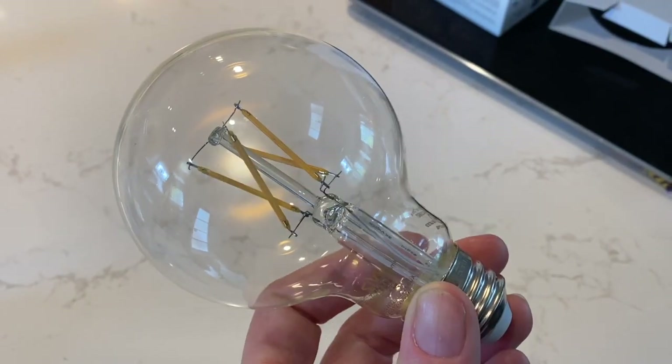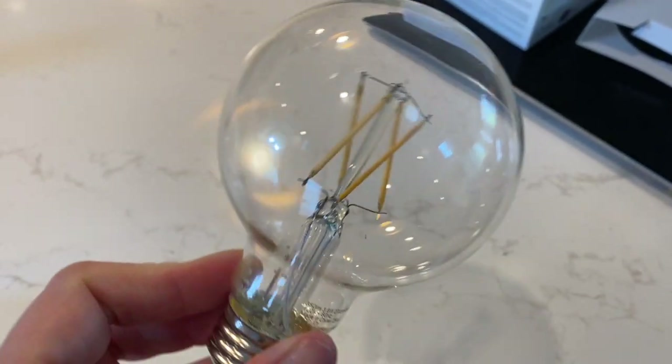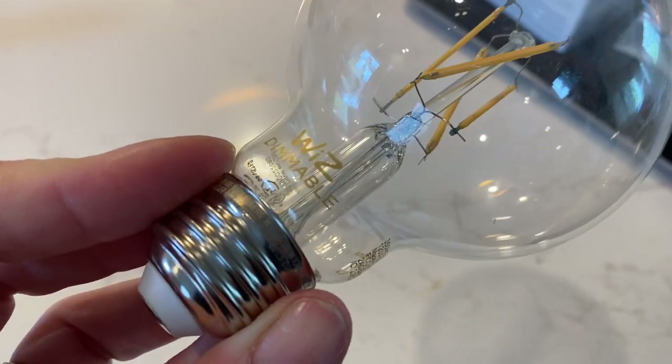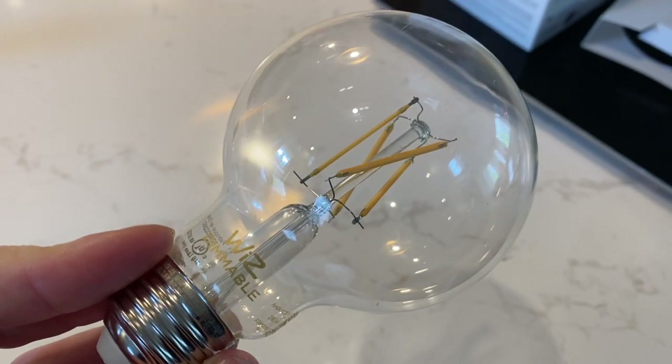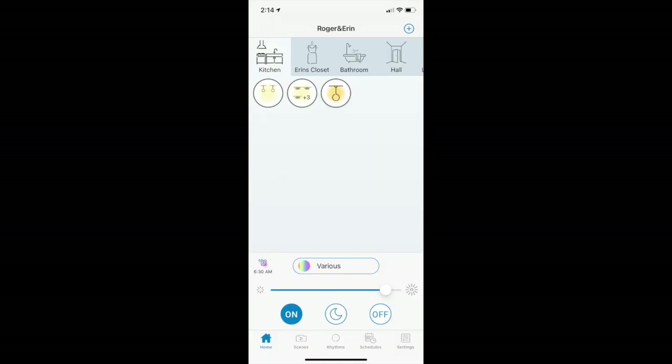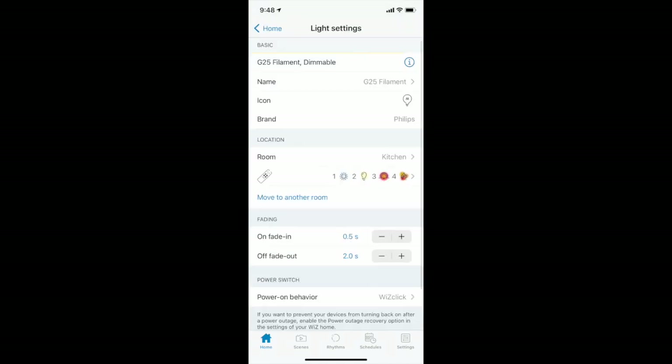Installing these Edison bulbs is as simple as screwing in a light bulb, so there's not a whole lot of installation to worry about. What you do have to do is get the lights discovered by the Whiz app. Once you screw the bulbs in and turn them on, you'll open up the Whiz app, go into the room you want to add them into — or create that room if it's new — then ask the app to search for new lights. In my case, the app found my Edison bulbs right away and I was able to add them to my home.